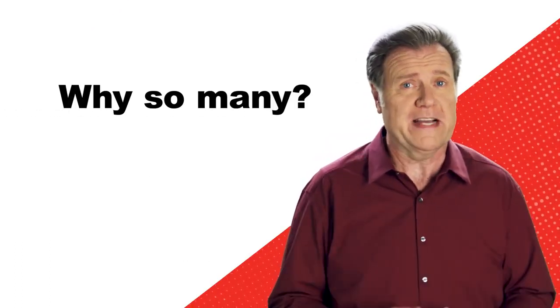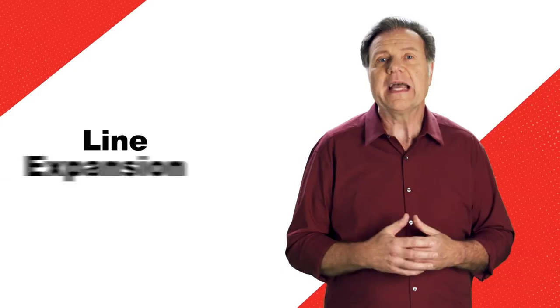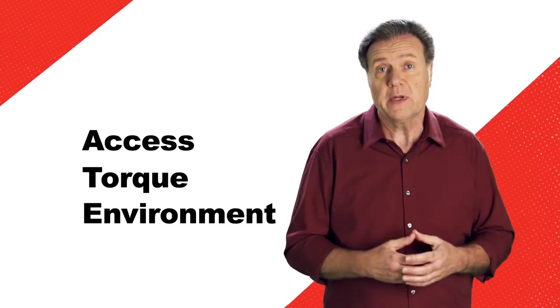Well, have you seen all the fasteners out there? Not to mention all the ones you can't see. When it comes right down to it, line expansion stems from the need to address access, torque, or the particular environment you might be working in.